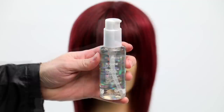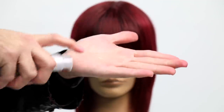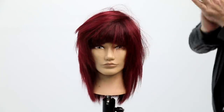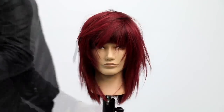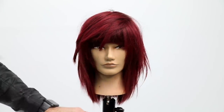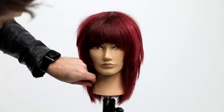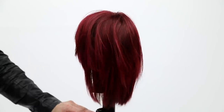This is the Joico Blonde Life Brilliant Glow brightening oil — instant shine with a little bit of texture. I wanted to add shine but didn't want something with a strong hold in her hair, just to separate some of that texture. And this is our end result. Hope you guys like it — if you do, make sure you share this video with your friends. I'd love to see it on your social. Make sure you subscribe to the channel — thanks for watching.